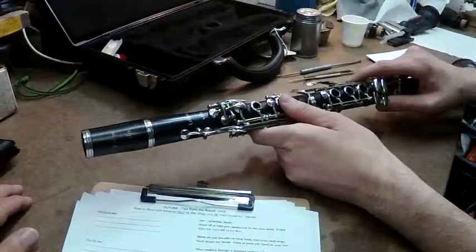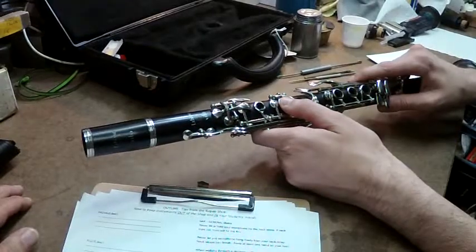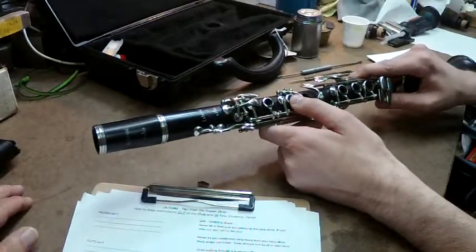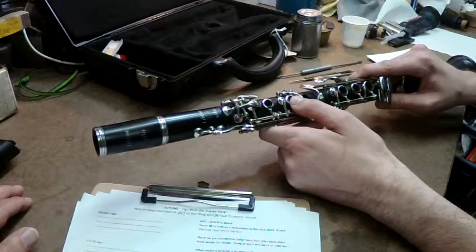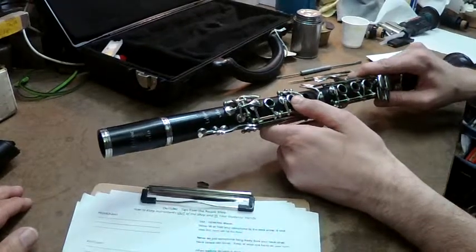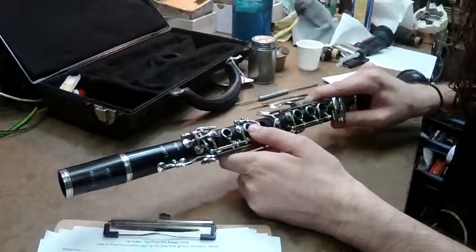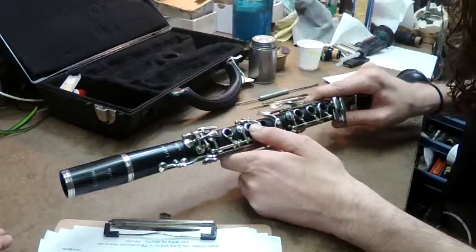This is probably not something a student would do — maybe an older student, a high school student could do it, keeping a screwdriver in the case. But for the younger student, this is probably a band director fix. It's just a way to check to see if your instrument's really broken or if it's just a simple adjustment that can get you back to playing the concert.